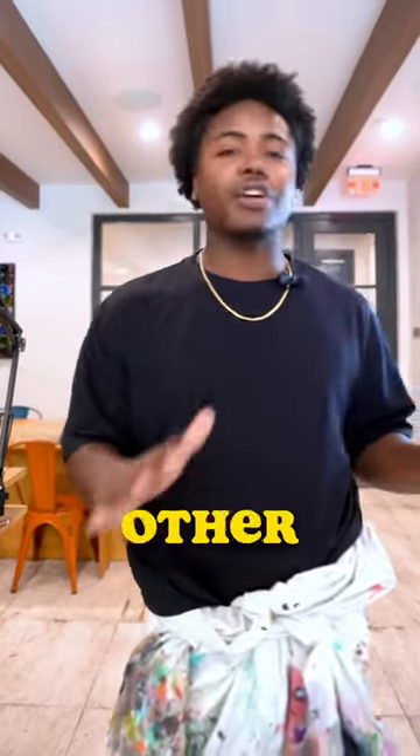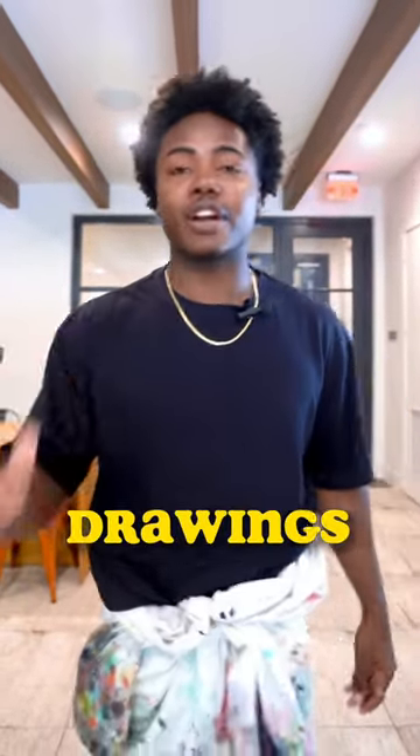I'm going to show you this top secret hack that no other artist wants to show you because they want to gatekeep all the time. I'm not sure why they do this. This hack will make your drawings the most realistic drawings you've ever seen.